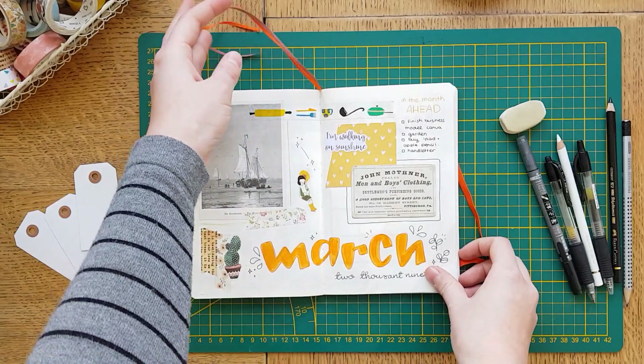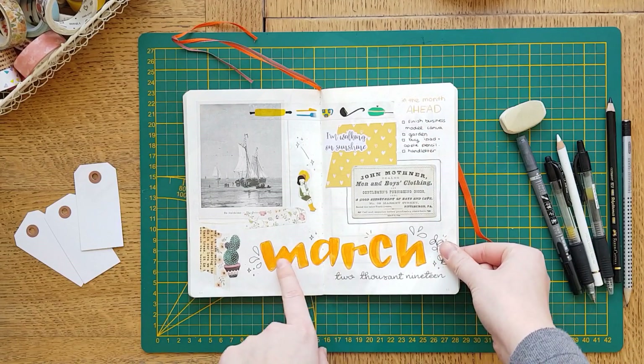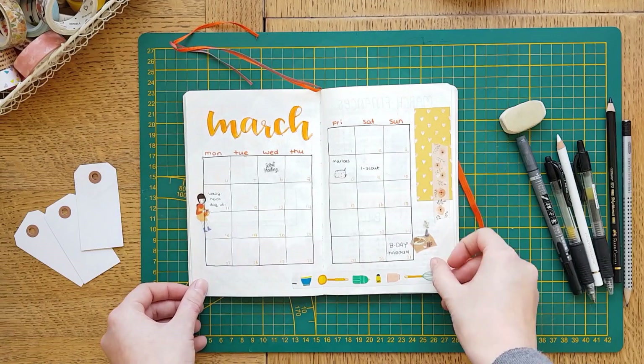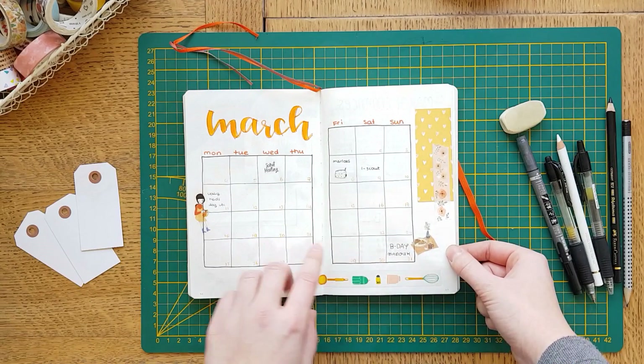This is the spread that I made last time in my March plan with me video. I have been loving these colors this March. You may know that orange is just... I love to use orange and yellow. They are so nice, especially combined with these vintage colors. So pretty.